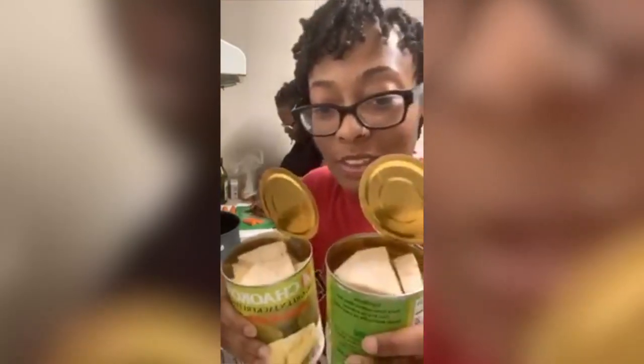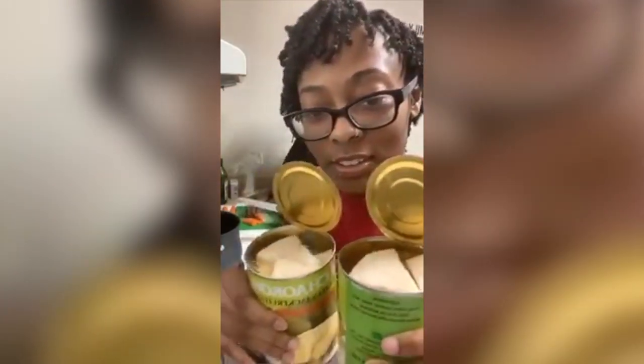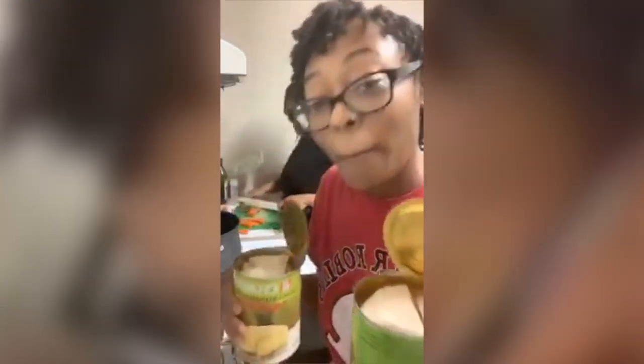So when you open it, it's going to have water in here. Pour it out, just pour it out.